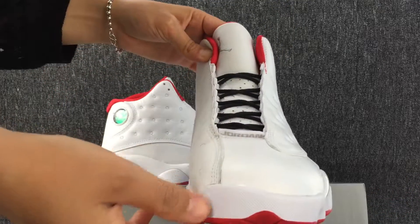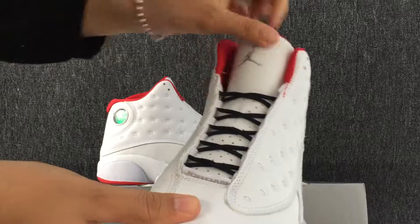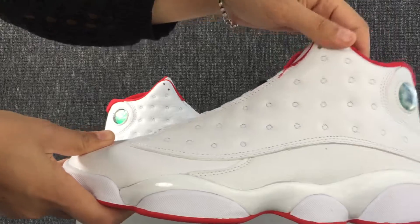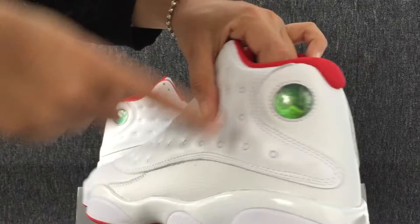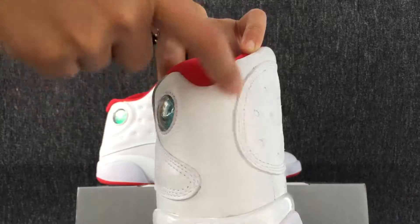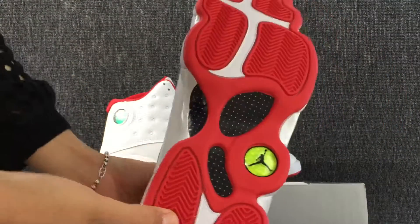The top of the shoe and the bottom of the shoe. Okay, this is the bottom.